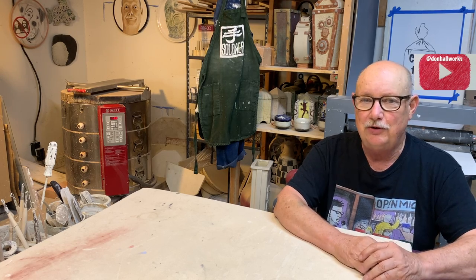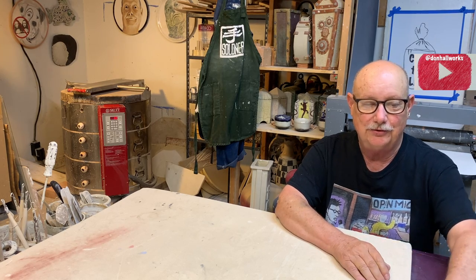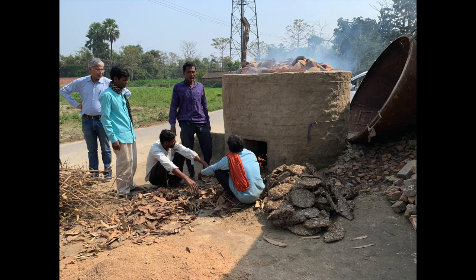It's only been very recently that people have been using electric kilns. The next big advancement in kiln-making was to make the fire under the pottery — this is an updraft kiln. This is a kiln I visited and watched some fellows firing in India.